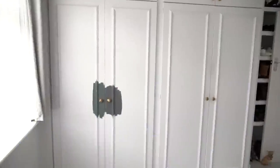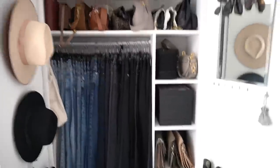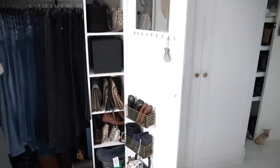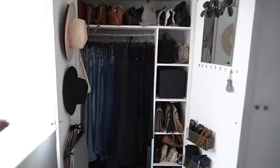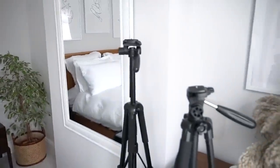First things first — as you can see I've been swatching on the walls. I need to empty both wardrobes and move everything into the spare room so I have a clean canvas, and then I can start taking the doors off. I'm going to set you up on the tripod and we're going to speed this up.